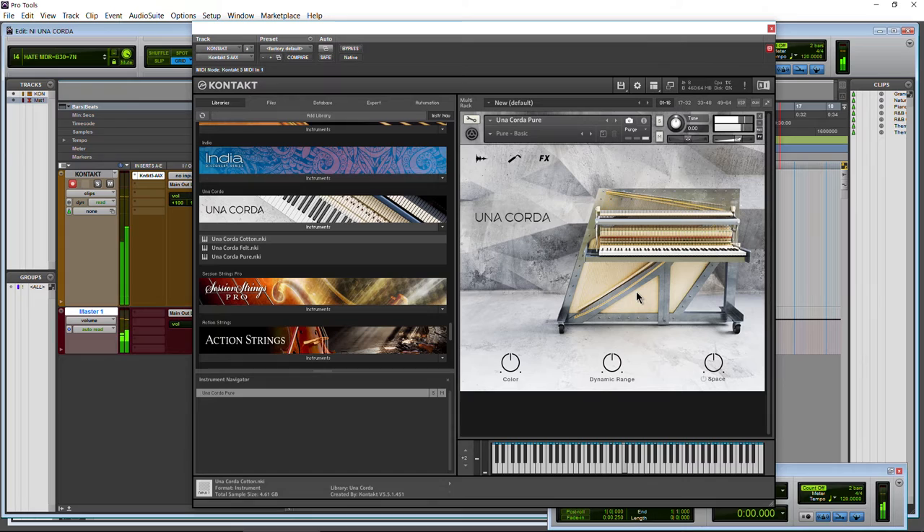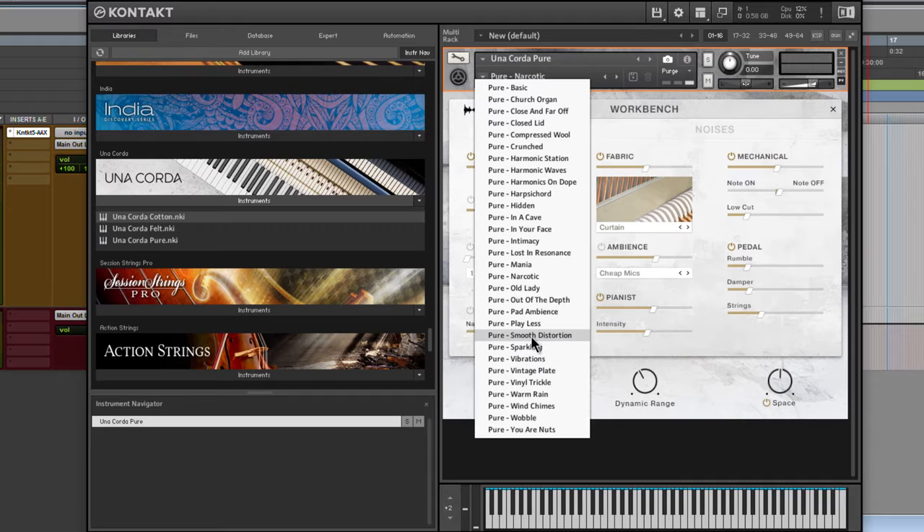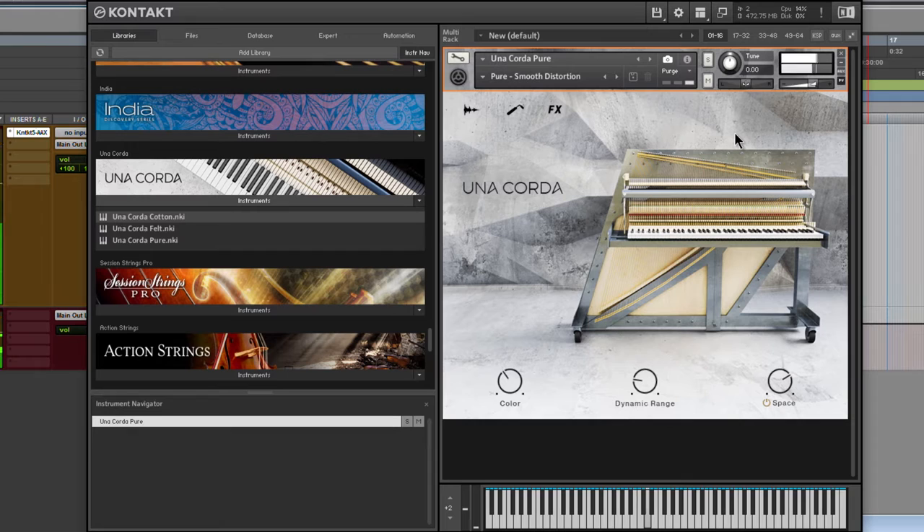We're on the Una Corda Pure, just the basic Pure. If I want to choose a snapshot or preset, I can do that. It's going to load up a few different things. So that's much, much different — and of course that just changes a lot of these parameters here. Let's go into another one. This is going to be kind of weird, I think.